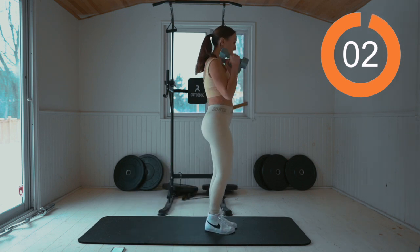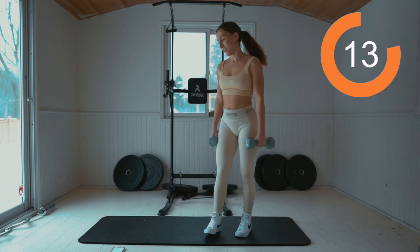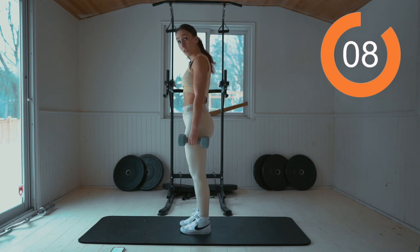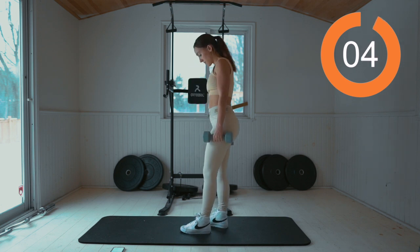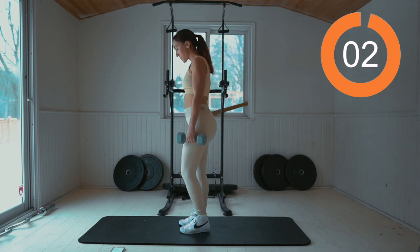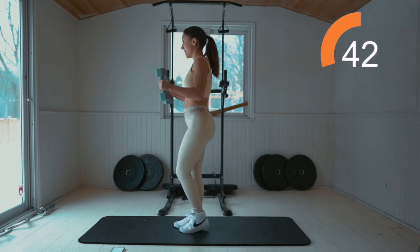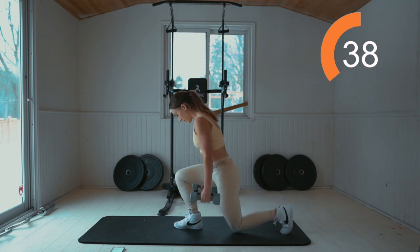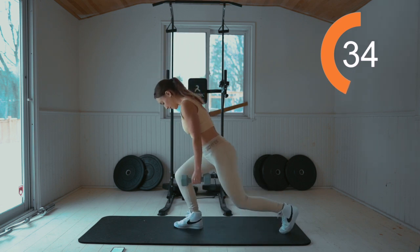Recover for 15 seconds. Other leg. Here we go — lower and kick back. Pressing up in that heel and squeezing that glute.